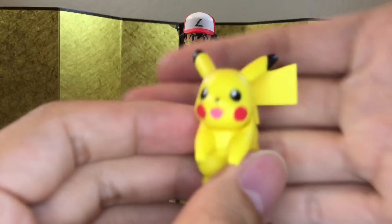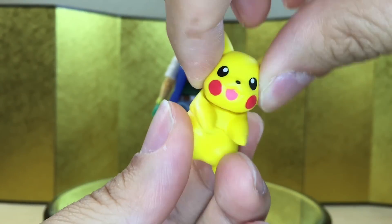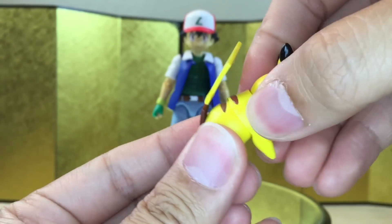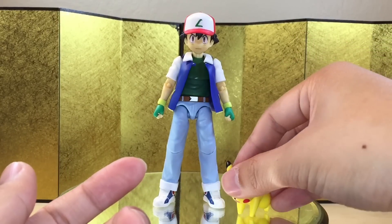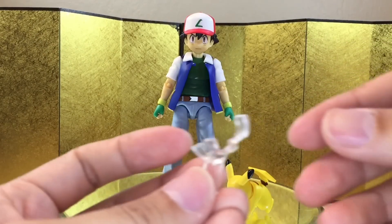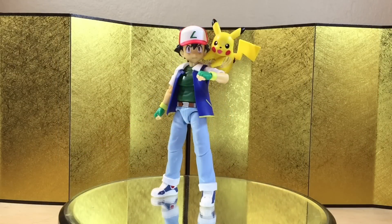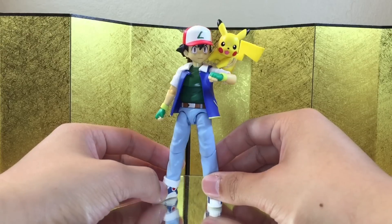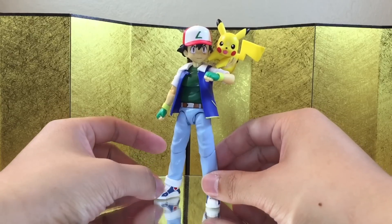Lastly we have Pikachu — very nicely painted and sculpted. I feel like this is the best part of the figure. You can turn his head, there's some torso movement, he can stand upright and also stand on all fours. It does have a little clip you can put on Ash's shoulder. Here I have Ash assembled with Pikachu, and this is really cool — this feature alone makes me like the figure a lot more. Really the only problem with this figure is the lack of accessories.